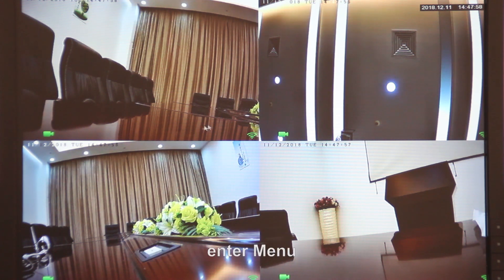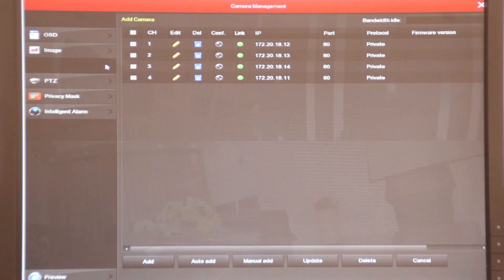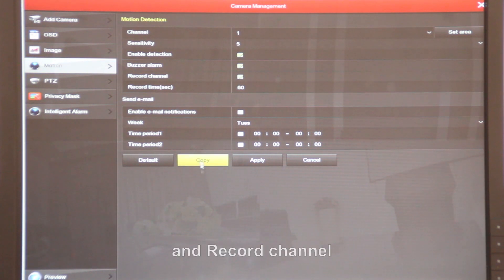Go to manual, camera, and motion detection. Also, make sure you check enable detection, buzzer alarm, and record channel.